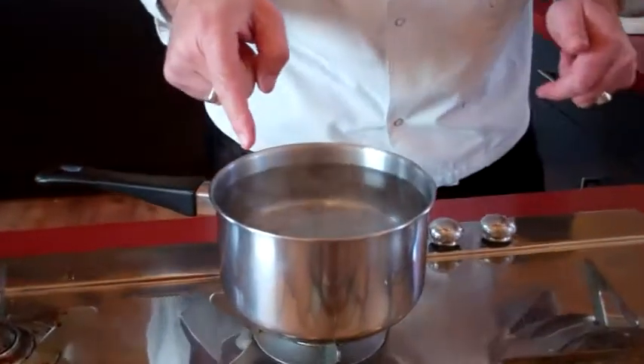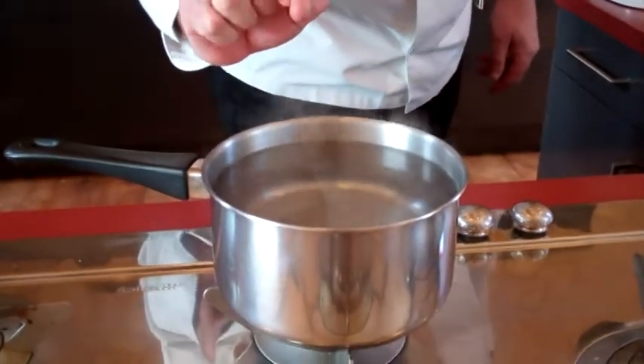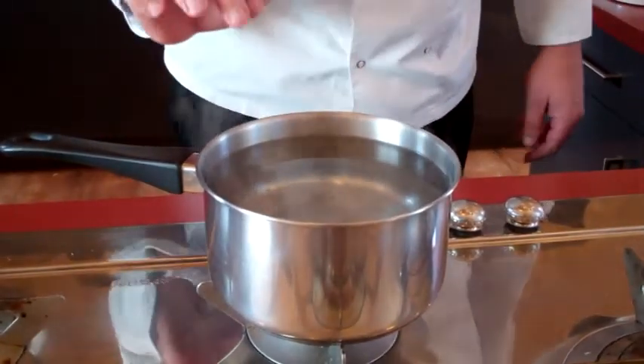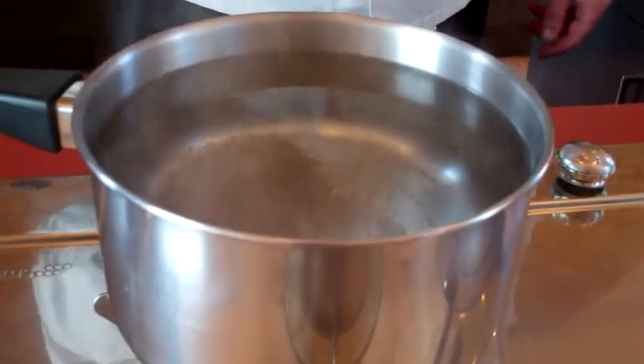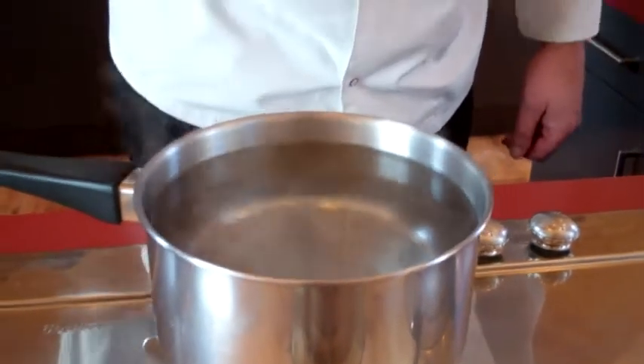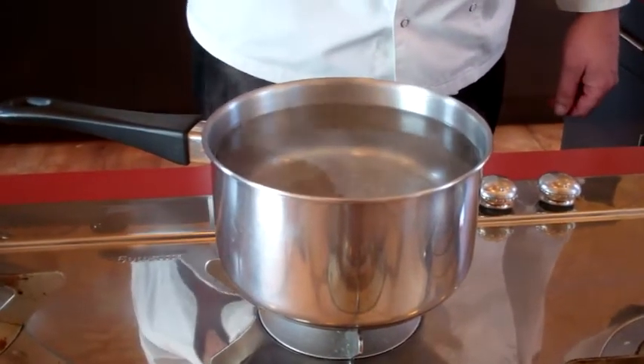Hi, I'm Jim Fisher, chef-owner of Cooking France cooking holidays in the Dordogne, and I'm going to show you how to make the perfect poached eggs. In my pot here I've got water at a bare murmur — it's not even simmering, the water is just moving slightly — and I've put some white vinegar in there, just cheap vinegar, at a ratio of about one part vinegar to ten parts water.